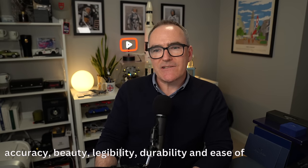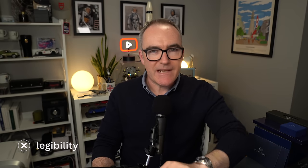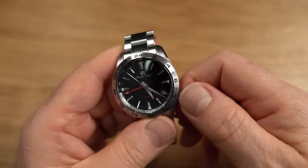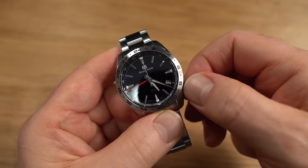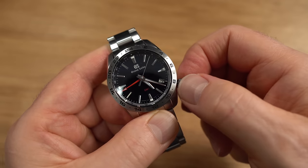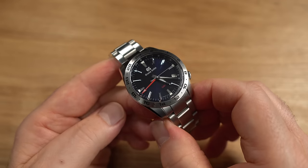One of Grand Seiko's mission statements is accuracy, beauty, legibility, durability, and ease of use. Accuracy and durability — yes. Legibility — the hands are quite thin, but there's good contrast between the dial and the hand, so it's not too bad. Ease of use — well, it's a watch. You could argue the crown at four o'clock could be a bit fiddly, but given it's a quartz watch, other than doing the date change twice a year or adjusting the GMT hand when you travel, you don't really have to fiddle with the crown anyway.